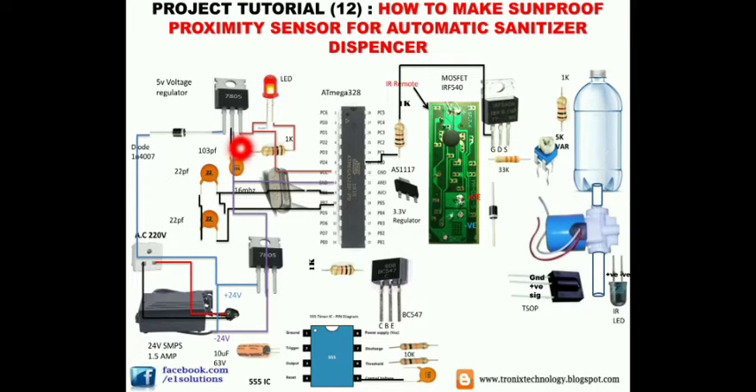Connect pins 2 and 6 of the 555 IC to each other, and connect pins 4 and 8 to each other. Connect the negative of the 10 microfarad capacitor to ground and the positive to pin 2 of the 555 IC. Connect pin 6 through a 10 kilohm resistor to pin 7, and connect pin 7 through another 10 kilohm resistor to pin 8 of the 555 IC.